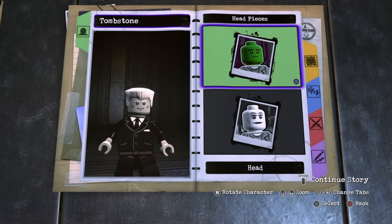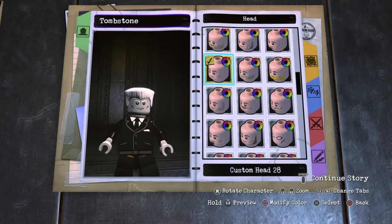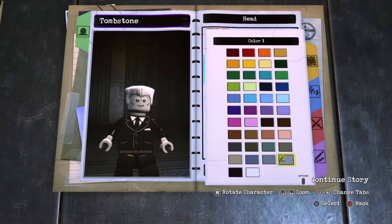First you want to go to Appearance, Head. You want to go to Head again, choose Head again, then choose Custom Head 28 and make it this gray right here.